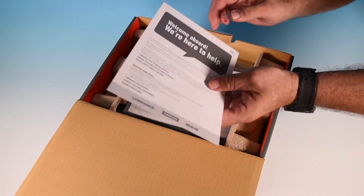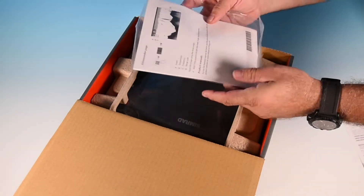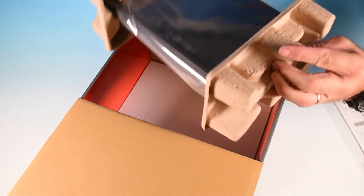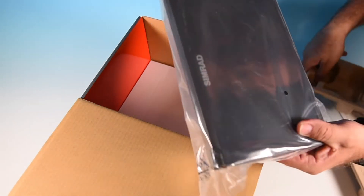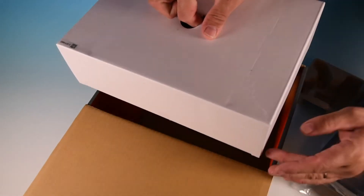First is a welcome sheet with contact information should you need help. Next is the installation paperwork. The screen is well protected and well wrapped. Notice that there's no dust cover included with this display head, so remember that's an option and you may have to order one separately.